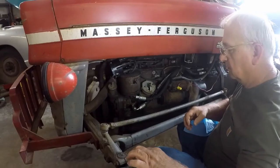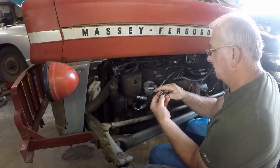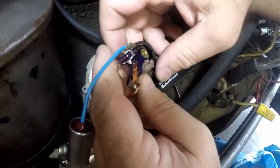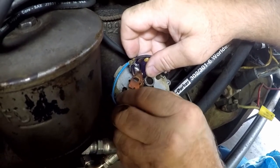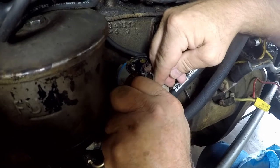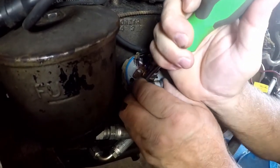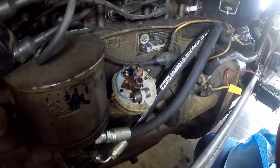Now we'll put the new points in. We'll start off by hooking up the wires right there. The next thing I'll do is try to slide the condenser in. Again, it doesn't have a bolt that holds it in — this particular distributor just has a bracket. Next thing we do is put the points in and put a bolt in it.